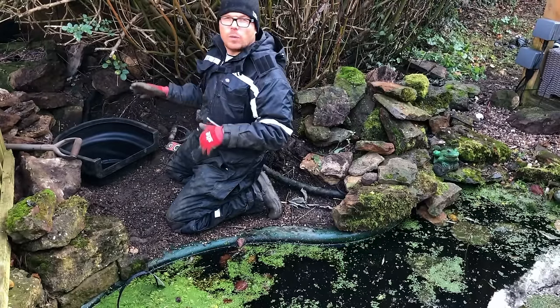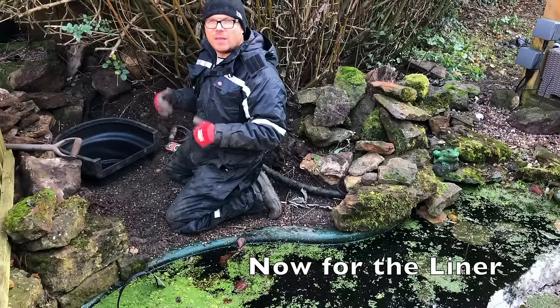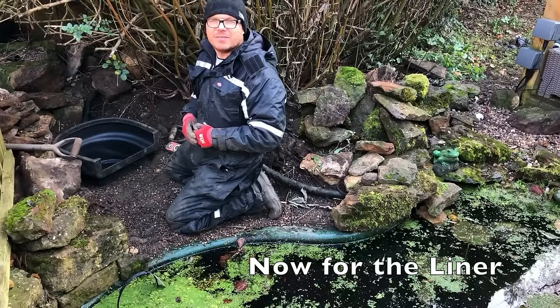Now the waterfall box is in position, the next thing to do is to get the underlay and the liner in place ready for the installation.